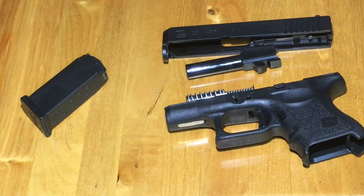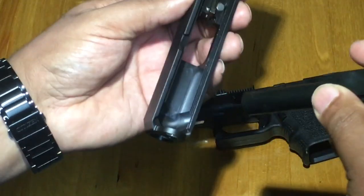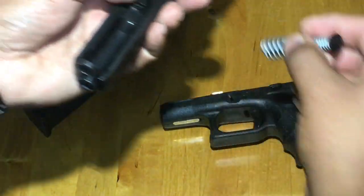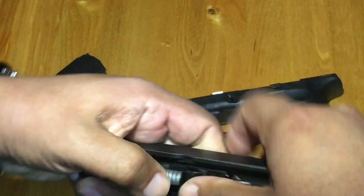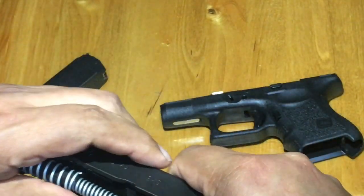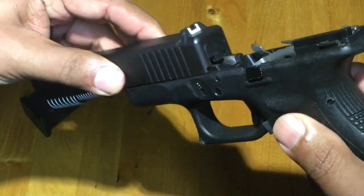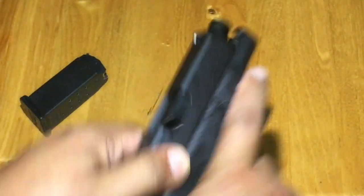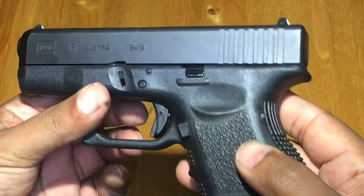To put it back together, you just reverse the order. Get your slide, get your barrel, get your captured spring, center it up. Connect the two with the rails, slide it back — that's it, you're back in business. Safety check the weapon, function test — we're good to go.